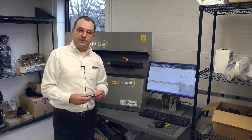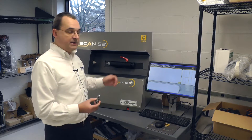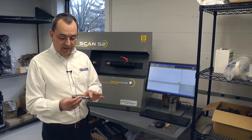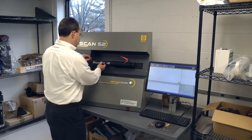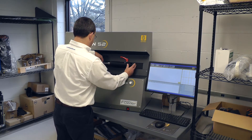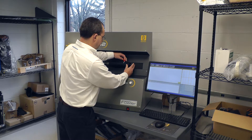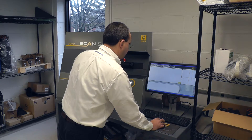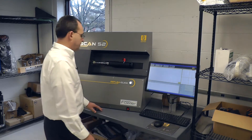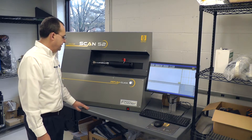In this demonstration, I'll put in a new part which does not have a program existing for it. We'll allow the Silvac Scan to find the part, measure it, and then we will construct some features from it. Once again, we allow the software to do all the work — it will come down and start scanning the part.